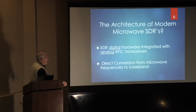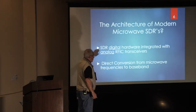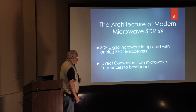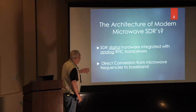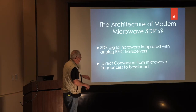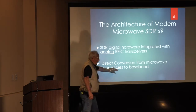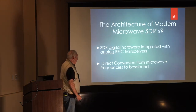With modern microwave SDRs, the SDR digital hardware — as we heard a little bit about from Barry — is integrated with analog RFIC transceivers. These little sub-postage-stamp-sized ICs have transmitters, receivers, A-to-D and D-to-A converters, and all that kind of stuff in them. They're all put together for a relatively seamless integration. Basically what they offer is direct conversion from the microwave frequencies back down to baseband, and on the transmit side, up from baseband to microwave — direct conversion.